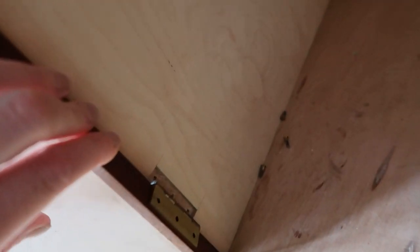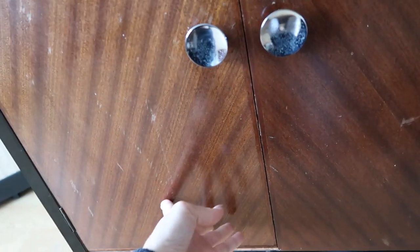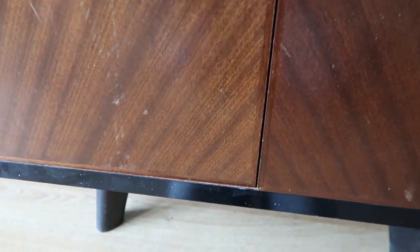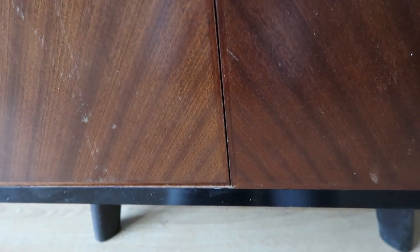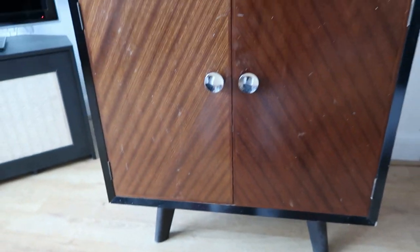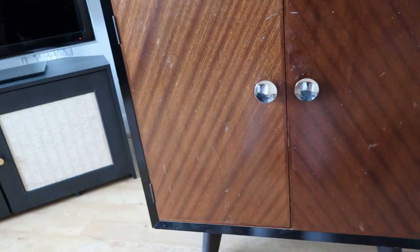I'm going to filler those existing holes and once the whole thing's painted I'm going to drill new holes a little bit further forward so I can push the door forwards and line them both up. It bugs me, but I am restoring this and doing it up to sell it, so I want it to be perfect.